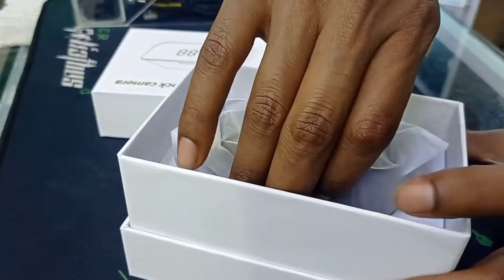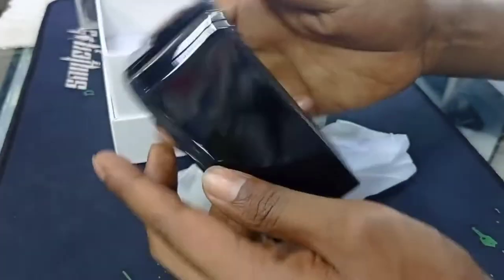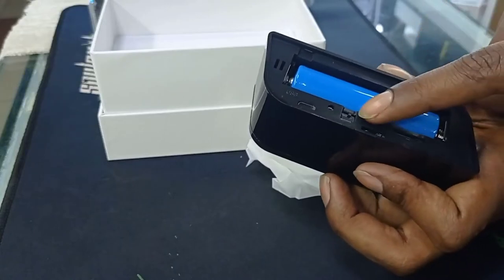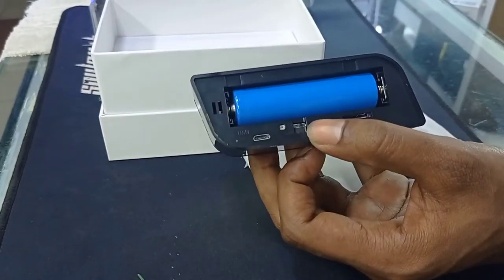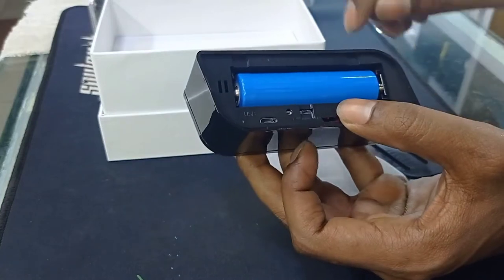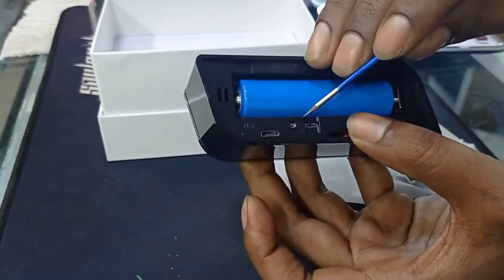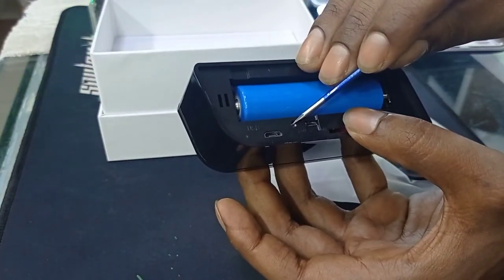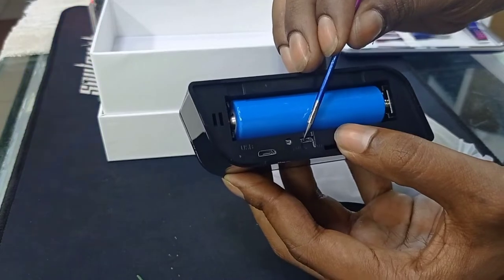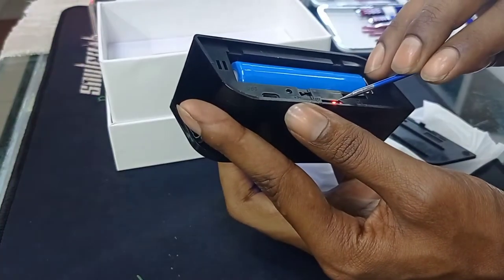Check this one. This is the open. Then this one have button. This one have reset. Any problem, then reset this one. Then this one off button, then coming light. There coming red light and glow light.